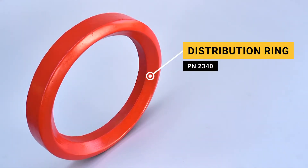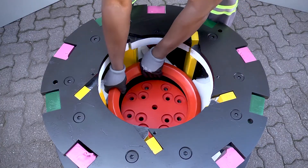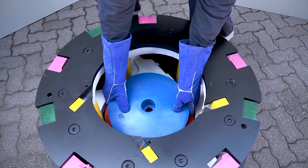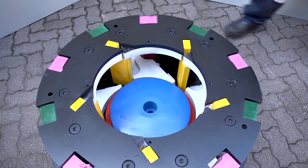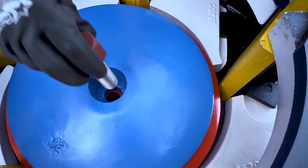Then place the center distribution ring in the bottom of the rotor. On top of the 12-hole plate, place the conical and insert the M24 x 70 centralizing bolt, which will be fastened to the bearing cartridge later on.